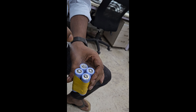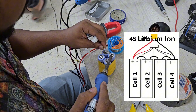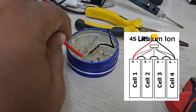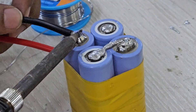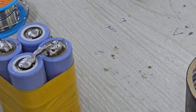Here's a simple circuit diagram that shows how the cells are wired. As you can see, the cells are connected in series — the positive end of the first cell connects to the negative end of the second cell, and so on, until we reach the final positive and negative terminals, which will be our output.